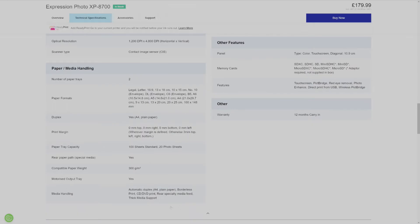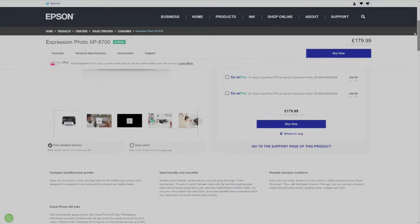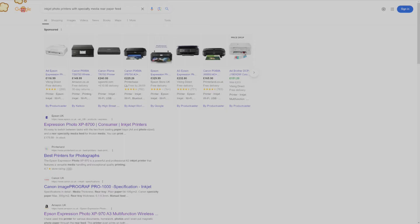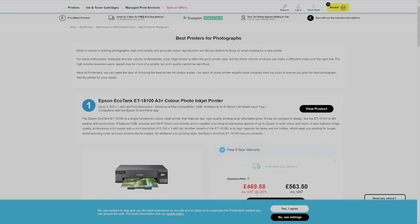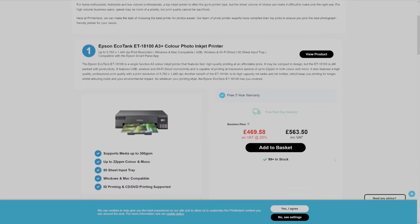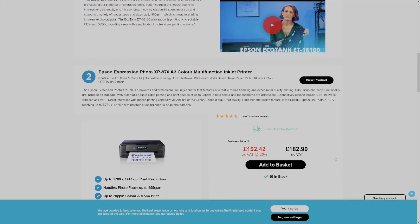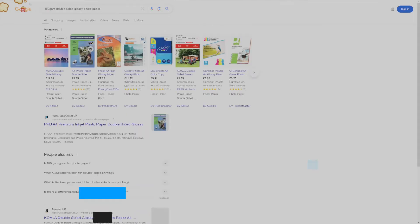There may be printers that can print thicker cardstock directly from an automatic feed paper tray, but I personally wouldn't risk it. If you've got a laser printer and know its capabilities, the same advice applies — though I have no experience using photo paper specifically tailored for laser printers, which is what you'll need to get the best results from laser printers.